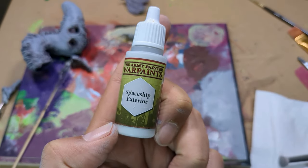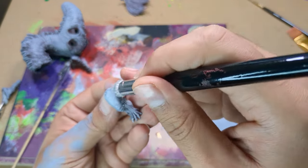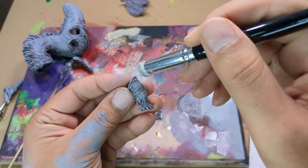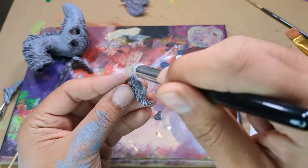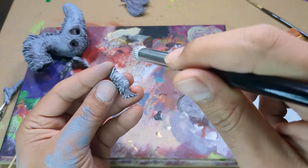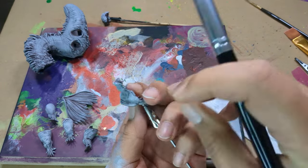Next up is Starship Exterior. This is the brightest skin highlight, so it's important to have a light hand. The goal is to have a vibrant and dynamic lighting and not to blow it out. Since I typically have a directly-above light source, this will be focused on the top half and any hard edges. When painting in a sub-assembly, it makes it easier to achieve this by holding your parts in the orientation they'll be displayed in. For the head, while the top got a deep dusting, the bottom jaw only received a highlight around the lip.